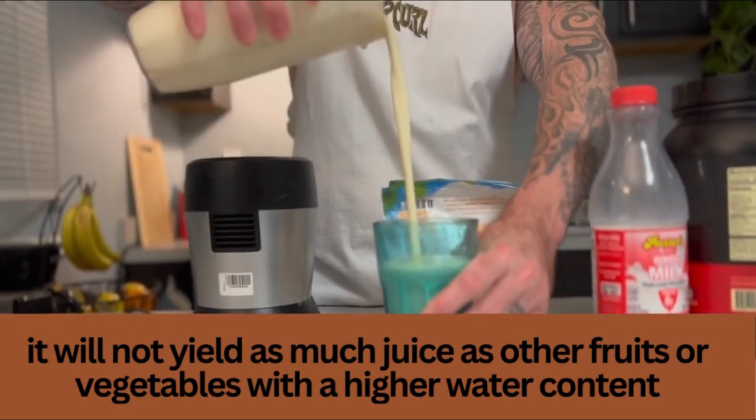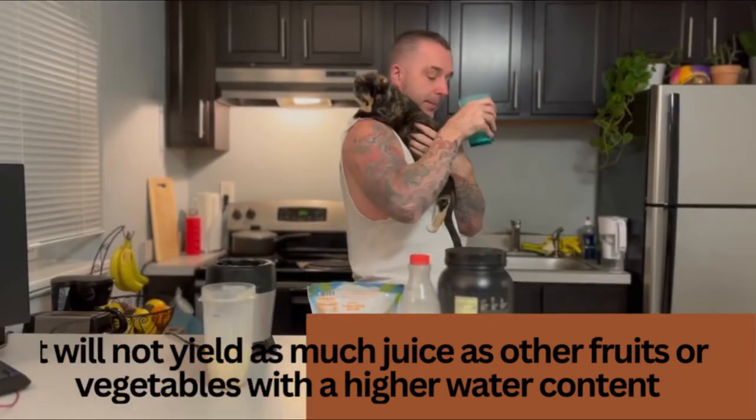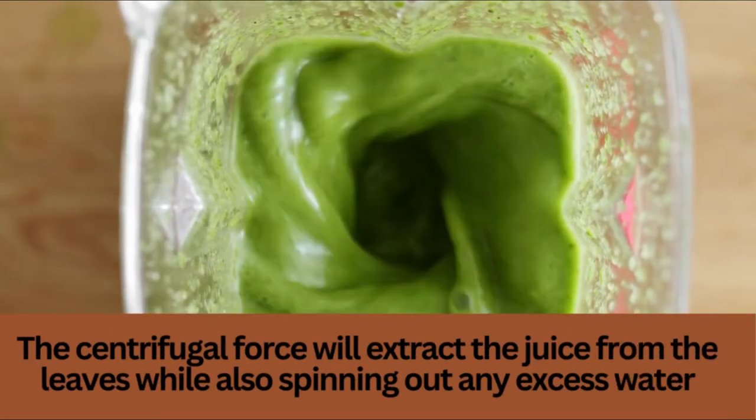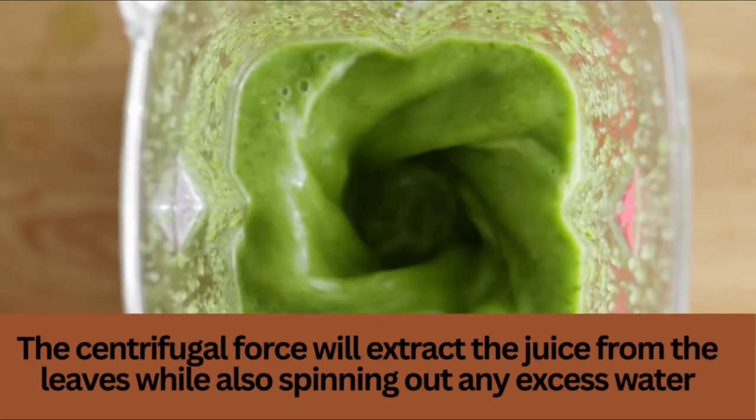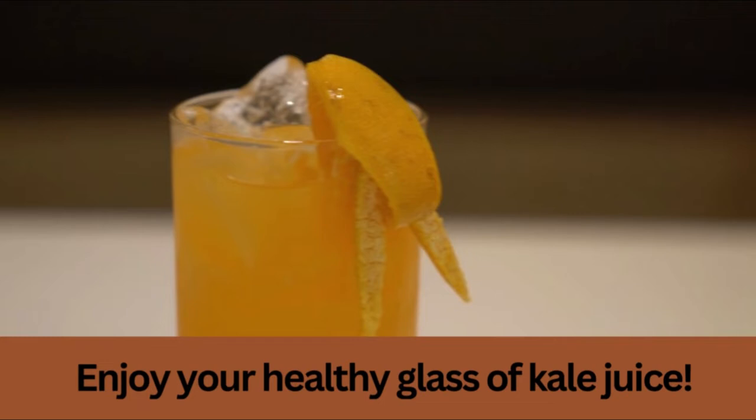Nutritionally, spinach is hard to beat as a highly nutritious vegetable. Vitamins A, C, and K, along with minerals like magnesium, iron, and calcium, may be found in plenty. Spinach can be juiced in a juicer and makes a healthy addition to any juice recipe.